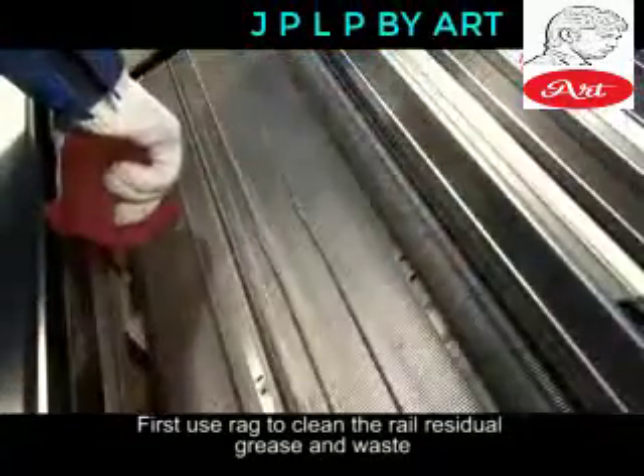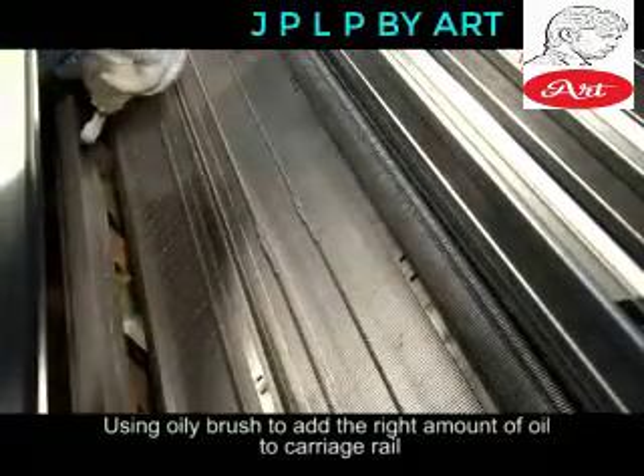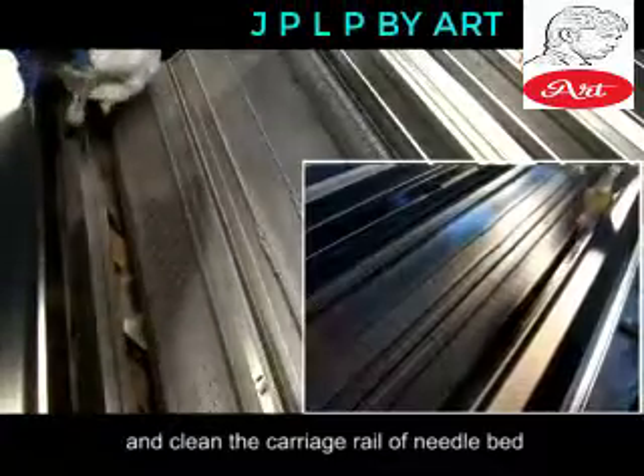Use a rag to clean the rail residual grease and waste. Using an oily brush to add the right amount of oil to the carriage rail, and clean the carriage rail of the needle bed.